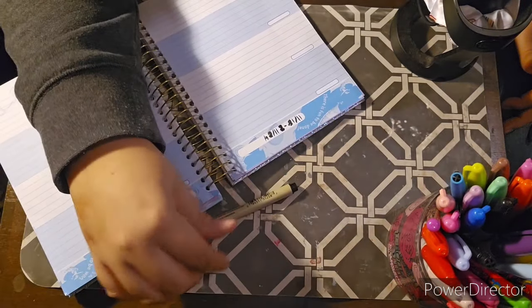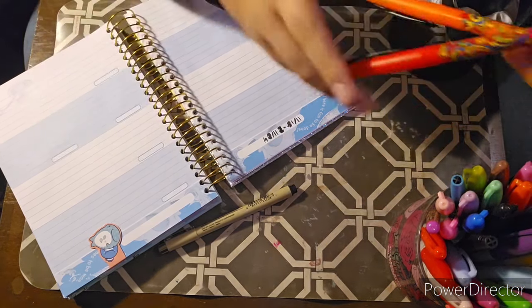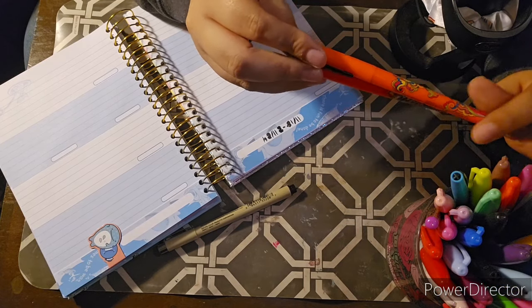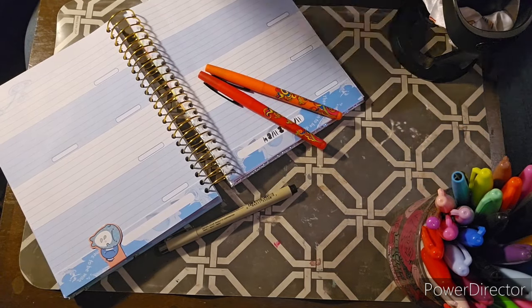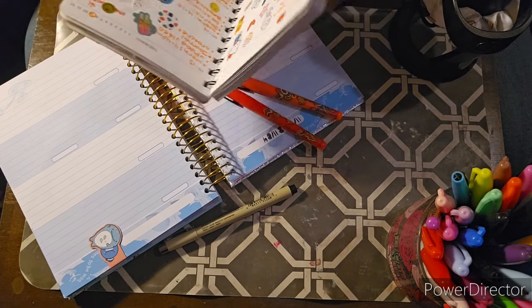Oh man, I messed up on my thing already. I like to use these little pens instead of Sharpies — I don't like how they bleed. My other pens don't bleed as much as a Sharpie would, so I'll just use these. Since it's Thanksgiving time, I'll use these.